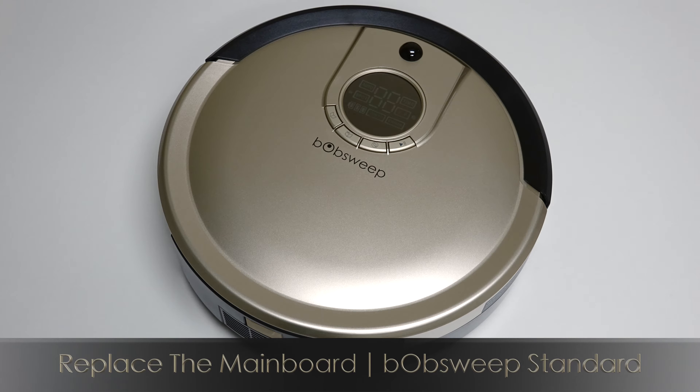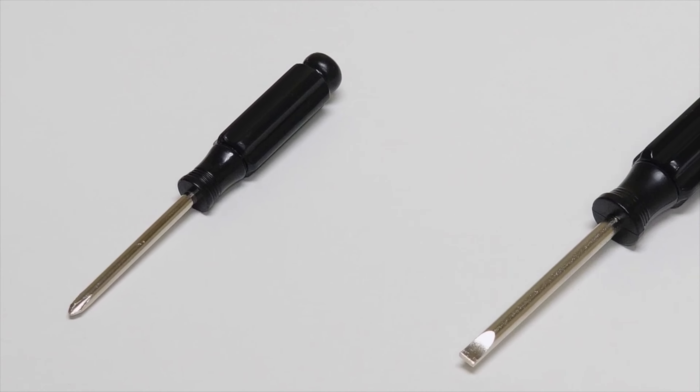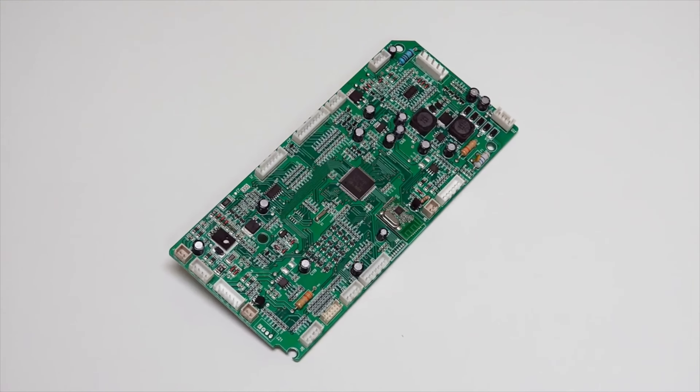To replace the mainboard on Bob Sweep Standard, you'll need a Phillips head screwdriver, a flat head screwdriver, and a new mainboard.